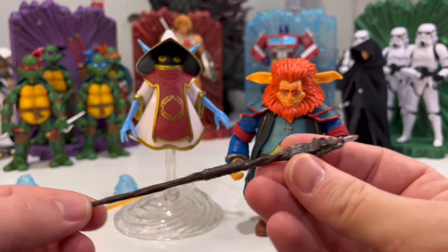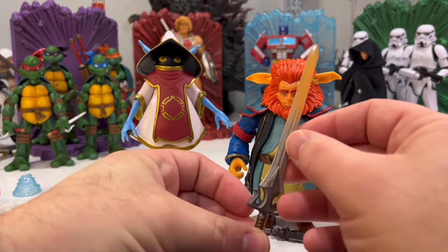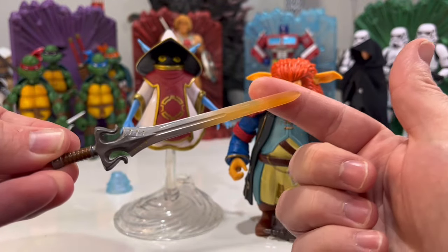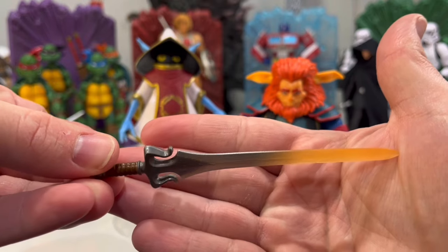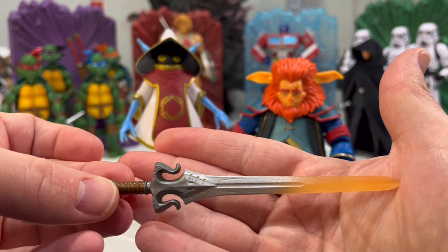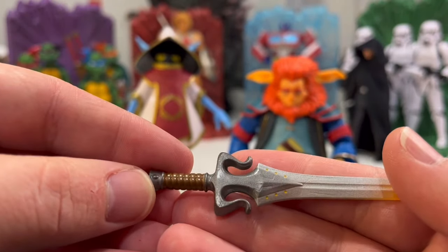The staff doesn't have much to it, but that crystal really makes it pop. And then we have the new power sword — let me take a good look at that. It appears to be clear and they've just painted over it — it's a clear orange sword with paint on top. It looks neat, it's a little different, and it's definitely better than the 2000X mechanical power sword. I much prefer this — I like the details in there, the nice metallic look.